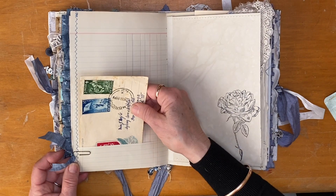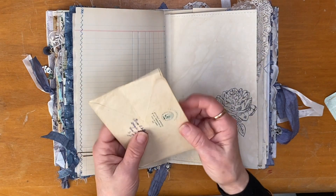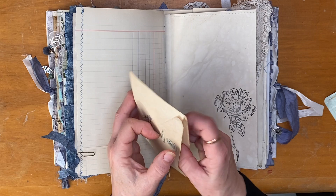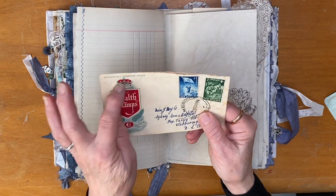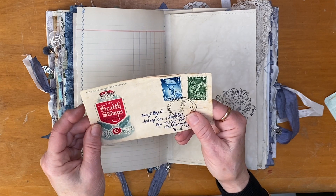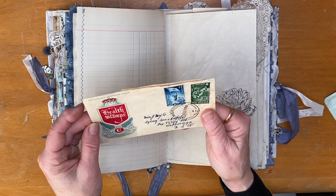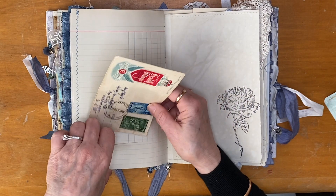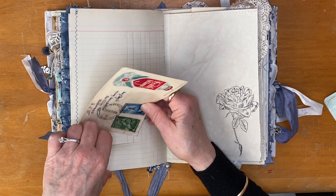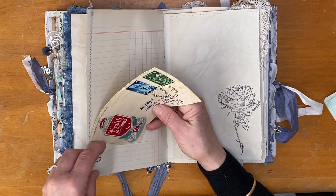This is some lovely blue ribbon that my sister Jo gifted me in her lovely happy mail not that long ago. This is just an old envelope that I've included — there's nothing in it, I just thought I'd include it. It's really gorgeous — I love this — and the blue stamp. This is a letter to someone in Australia from someone in Cambridge, New Zealand.